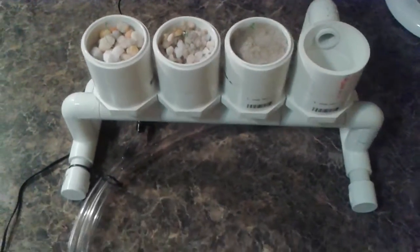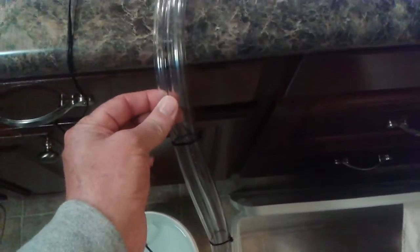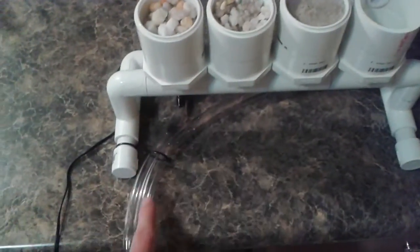This is just a little ebb and flow system. There's the nutrients in a bucket down there with a little pump, and the small hose is the inlet. It goes up into the bottom of the system, everything floods, and once it floods up it goes through this overflow, down through the big pipe, and back into the bucket.